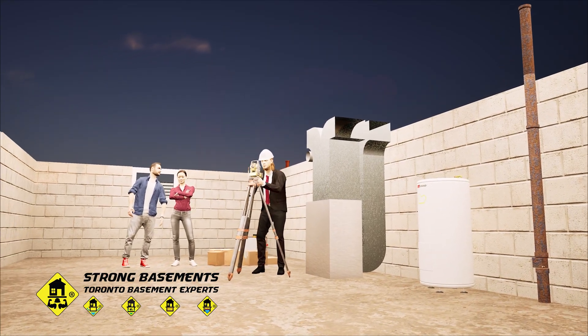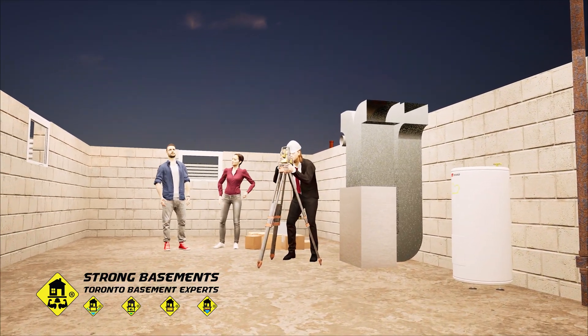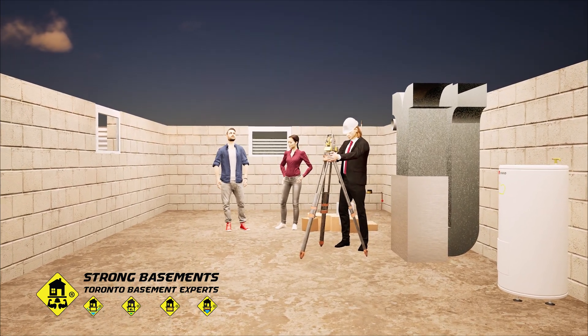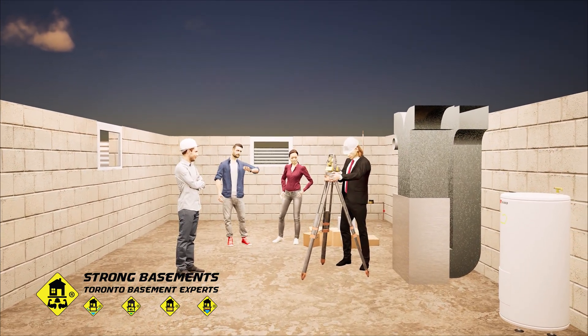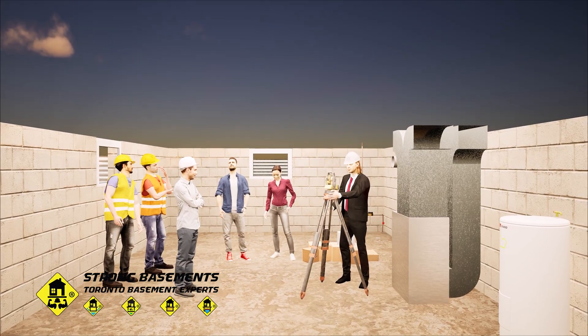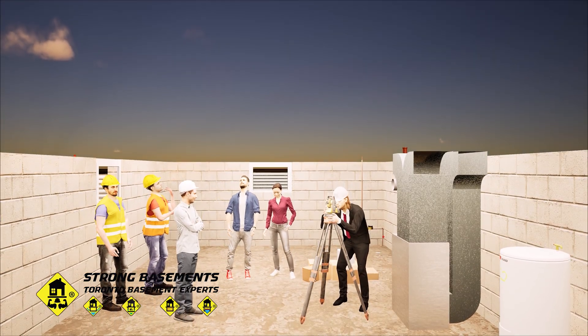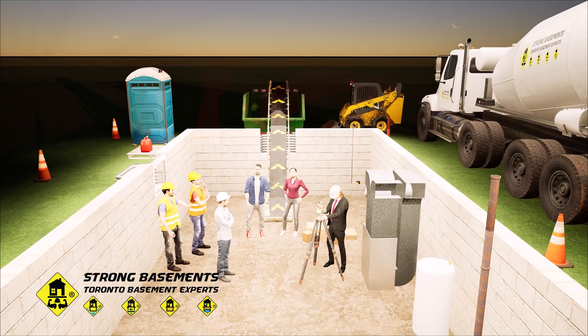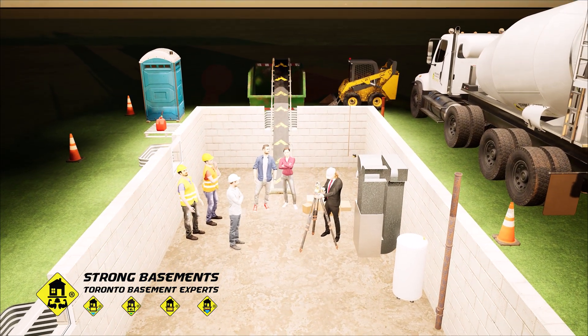To successfully complete a basement lowering project, you need more than just a plan. You need a reliable underpinning contractor. An experienced crew, led by a skilled foreman, along with the right construction equipment, ensures that the work is performed safely, efficiently, and to Toronto's building code standards.